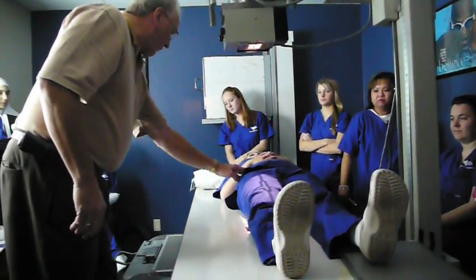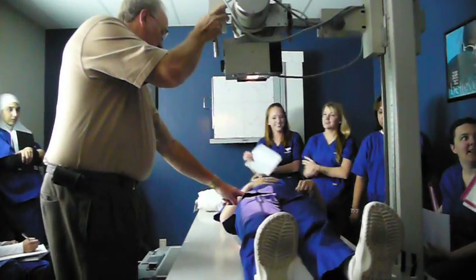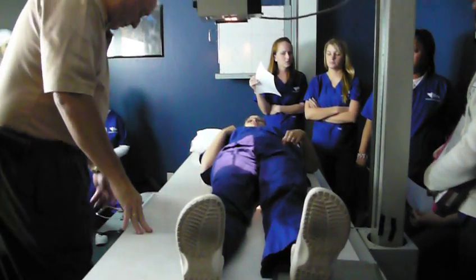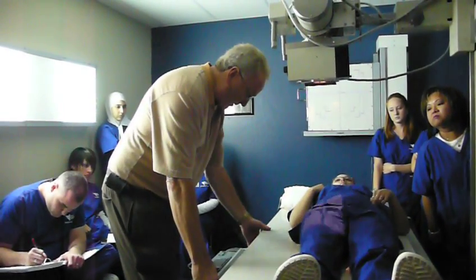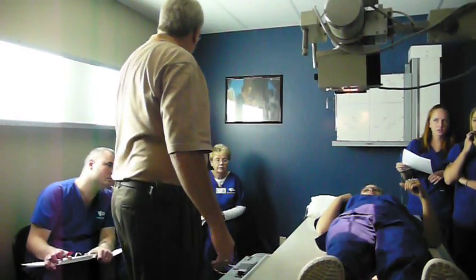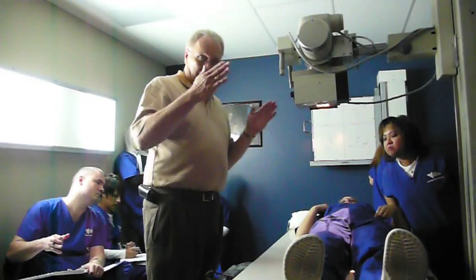Now if I do the proximal portion, I feel for ASIS. I put the top of my IR at ASIS — the top of the IR. So I have my light field here — I have a 17x17 already, so all you have to do is line my IR with it. There's my proximal femur, with the top of my IR at ASIS, for an AP of the proximal femur.